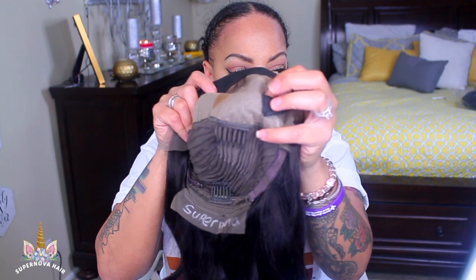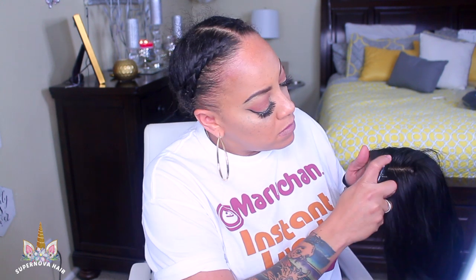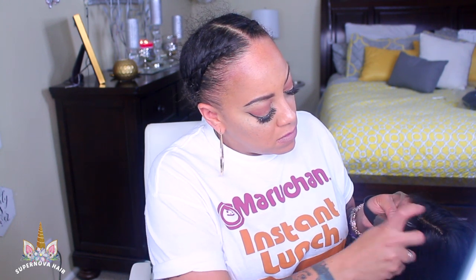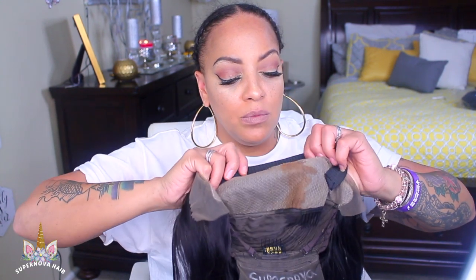The brown spot you see on the inside of the cap is the lace tinting spray I'm going to use on the part, because it's a little too light for me. It's a silk base lace frontal, and they come in a standard color that wasn't quite right for my scalp complexion. So I took my golden color wig extensions tinting spray and just sprayed it in the part area — I decided to try it there and see how it comes out.